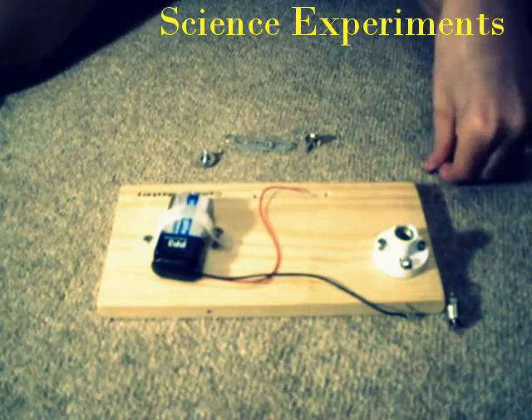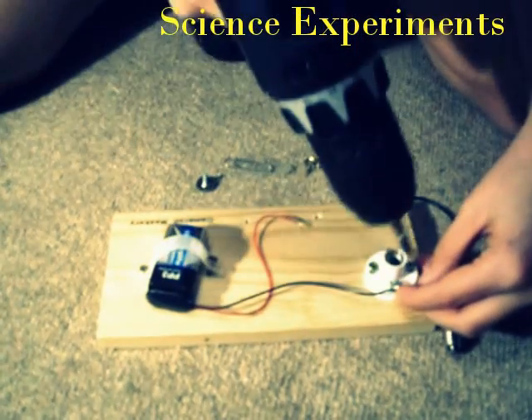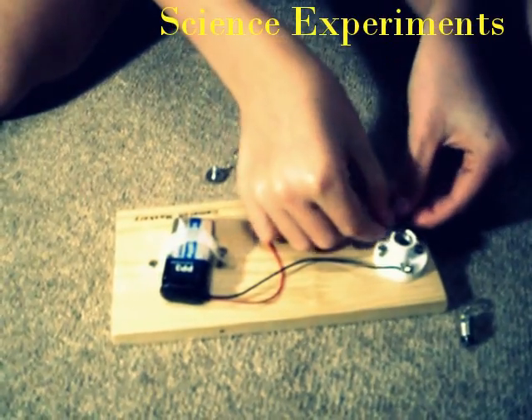Then the light bulb holder. You then connect the wire round the other part of the light bulb holder. Then you connect this wire to the other side.